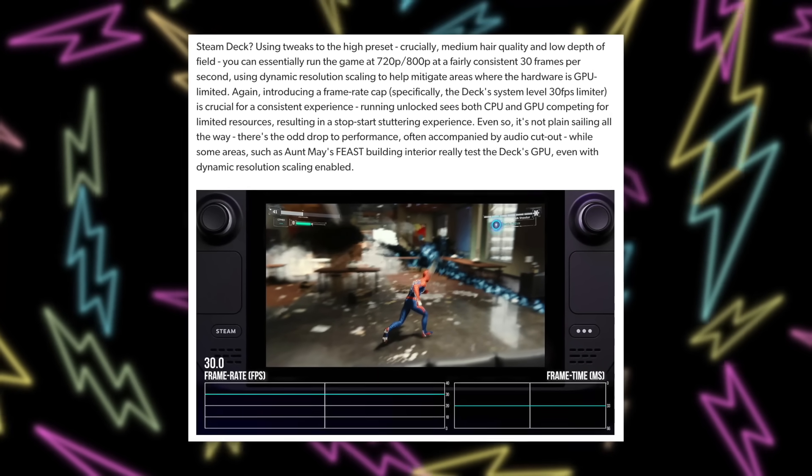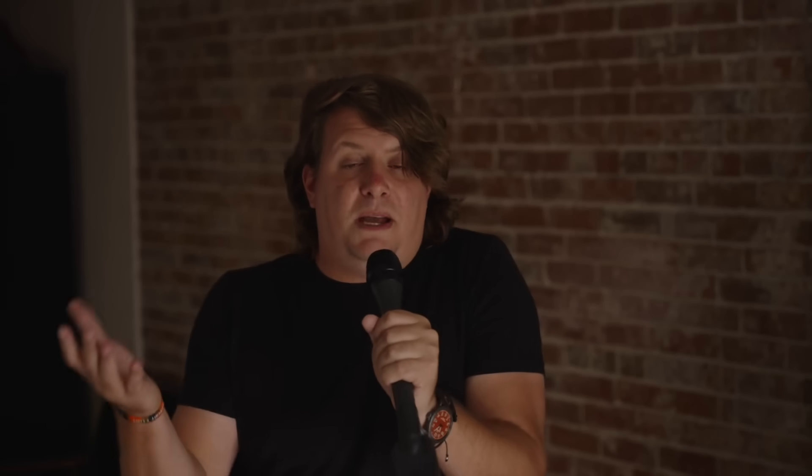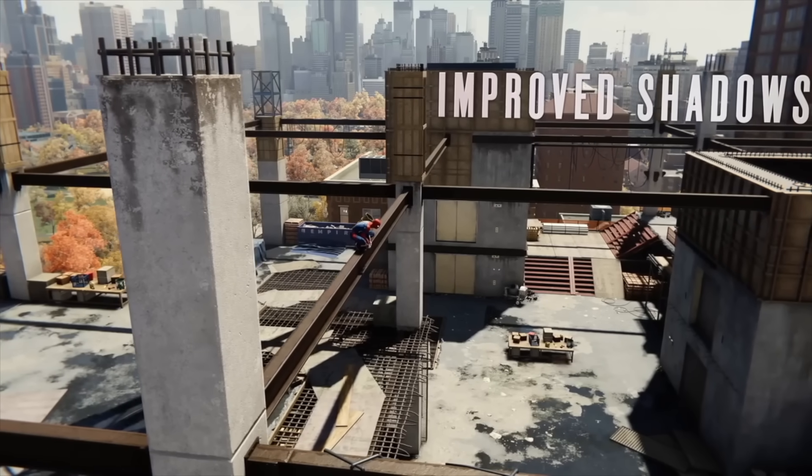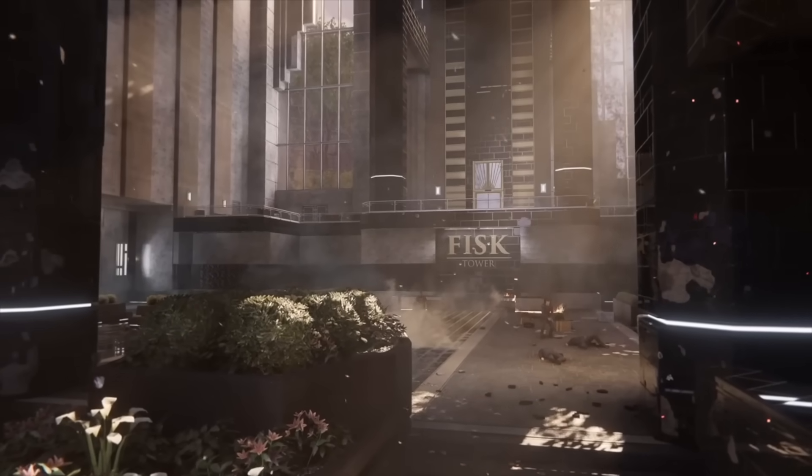This game does utilize dynamic resolution and it kicked in pretty aggressively for Skill Up trying to hit 45fps. The dynamic resolution scaler in Spider-Man is super aggressive, so if you can avoid it I think you should. From what I read in Digital Foundry's report, running at around 720p at high-ish settings should get a fairly locked 30fps, which puts it on par with the PS4 version. Spider-Man was originally tuned to run at 30fps, so dropping to 30 shouldn't feel as wrong as it does in other games.